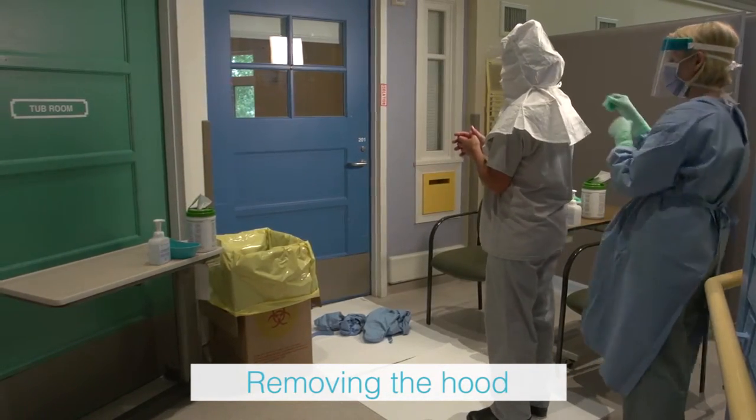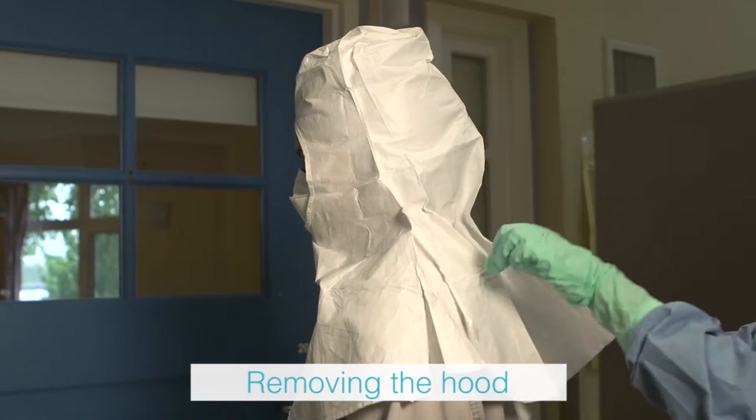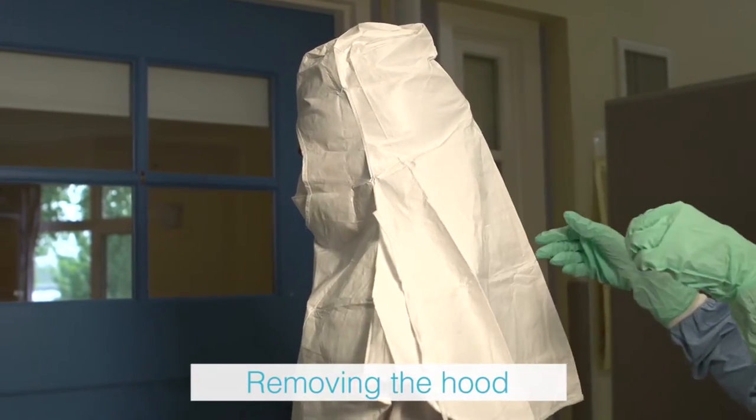The trained observer loosens the hood ties at the back and gently lifts the hood off the health care provider's head, placing it in the waste receptacle.